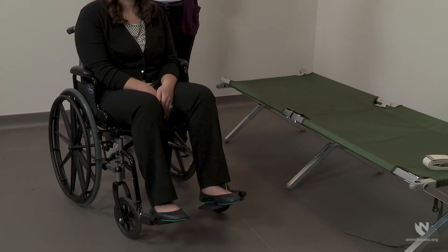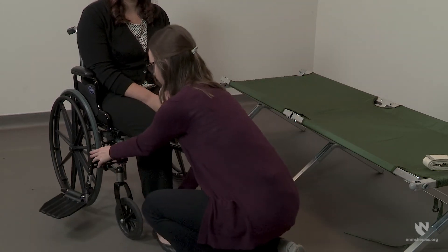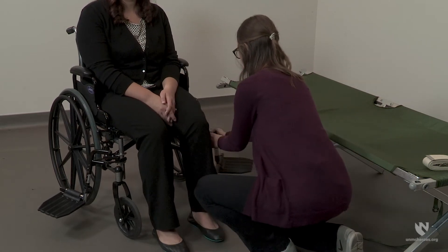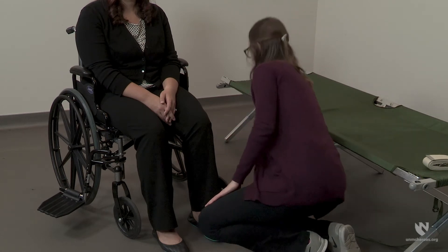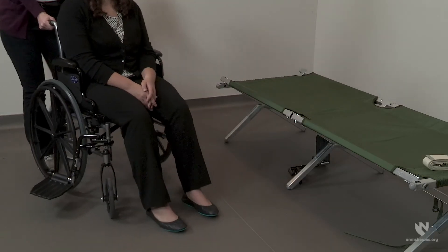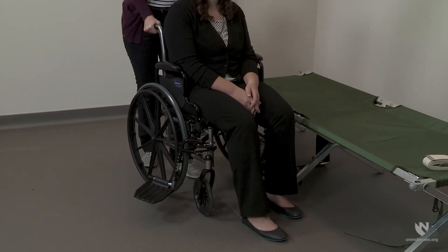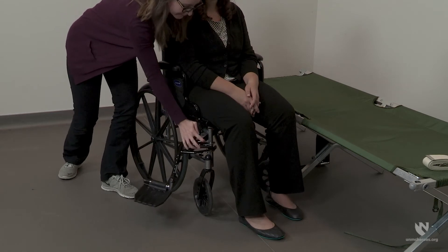Position the wheelchair several inches from the side of the cot. Swing the footrest away on both sides. Then remove the footrest from the side closest to the cot and place it somewhere where it will be out of the way during the transfer. Move the wheelchair as close to the cot as possible and at a slight angle. Finally, securely apply the wheel locks.